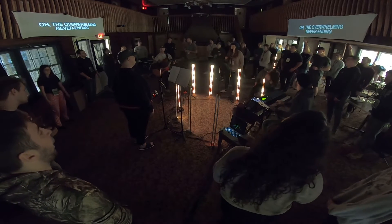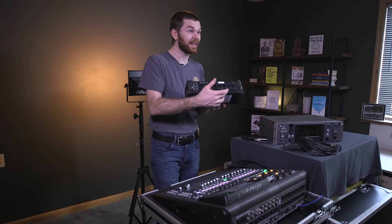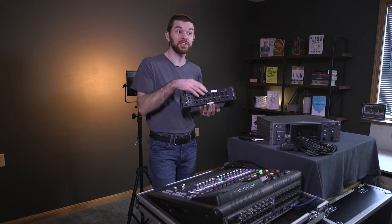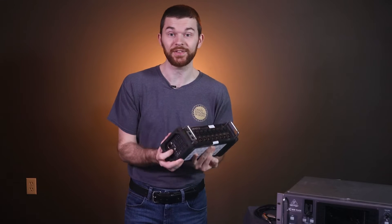We did a setup like this and I had a thought: how convenient would it be to put this SD8 stage box in the center of the room? Then we can connect all of our in-ear monitors as well as our microphone and instrument inputs to the sound system over a single ethernet cable.